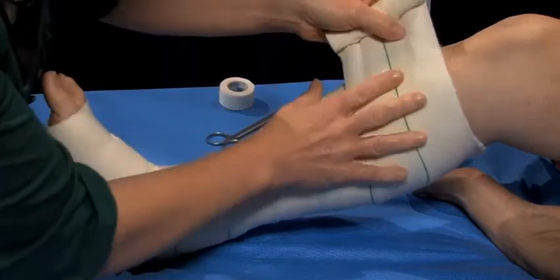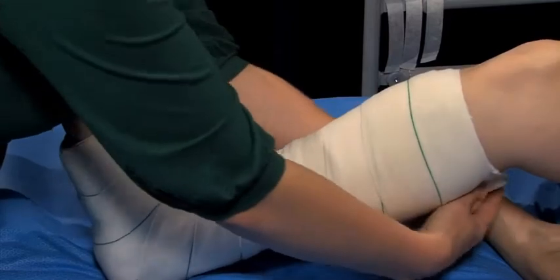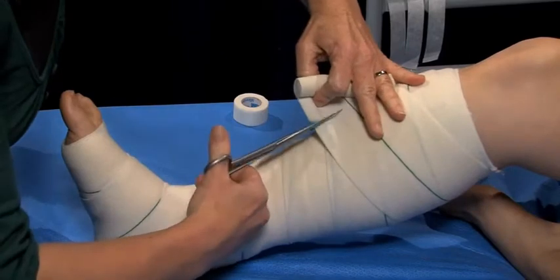Finish bandaging two centimetres below the crease of the knee and cut off any excess bandage before fastening with tape, or secure the remaining length of bandage without tension.